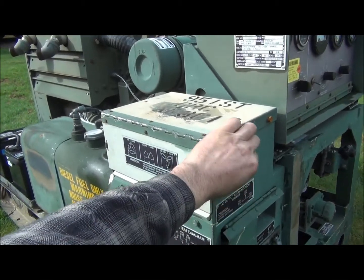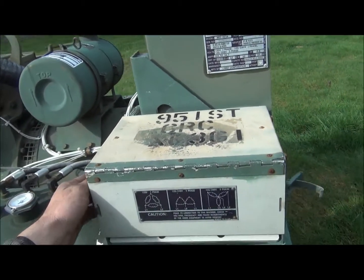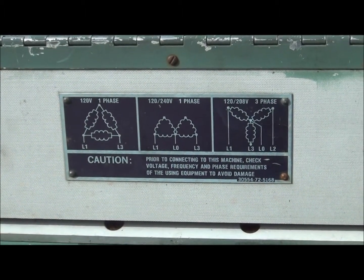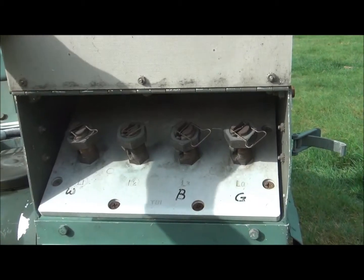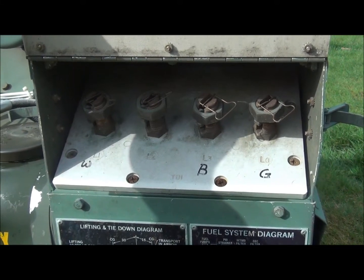For the main power connection, there is a set of terminals right here. The same terminals are used for both single and three phase connections — you can see the label plate right here. In this setup, you can actually switch between single and three phase just with the flip of a switch. No rewiring is necessary.